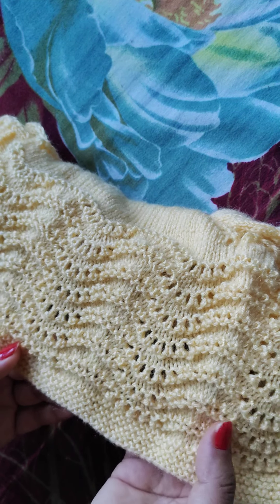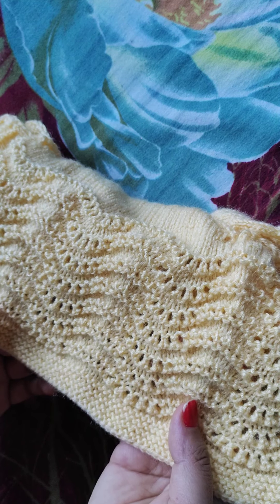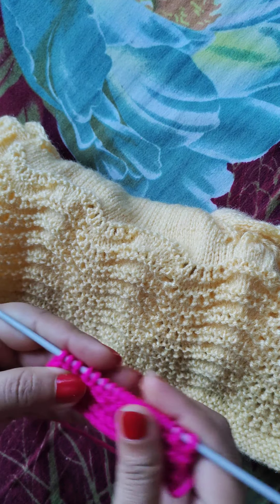So friends, see, this pattern is 18 multiples plus 2 stitches. I have made this sample with a 20-stitch cast-on.